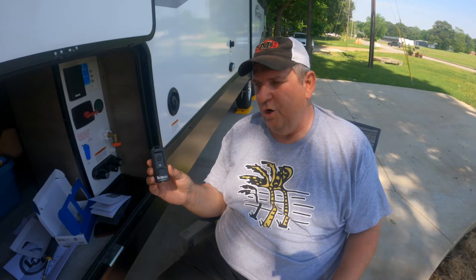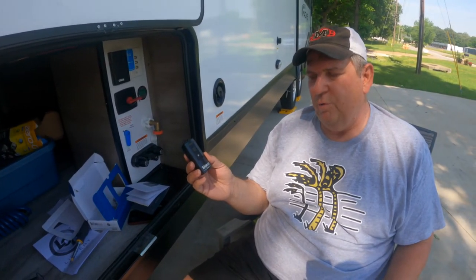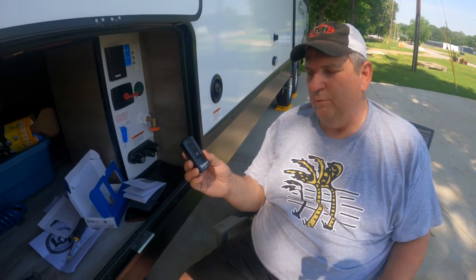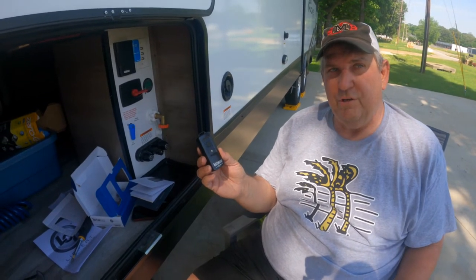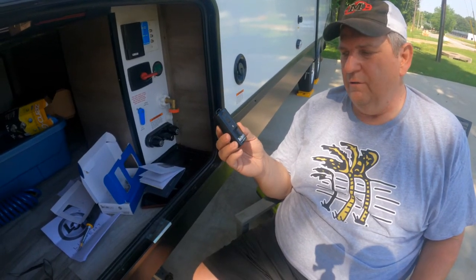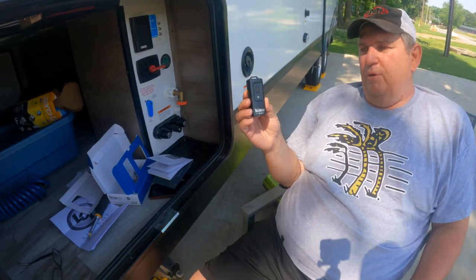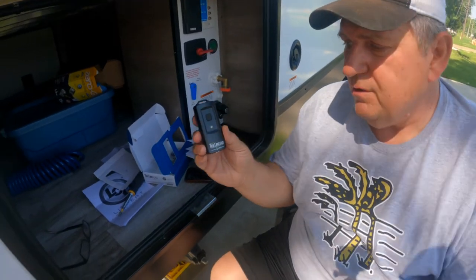This is the alert indicator. You can have this in the tow vehicle, and if there's a problem it will send a notification and an alarm to let you know to check your phone. You could use the system without this — the phone alone works — but this is a useful backup. Some systems don't include it.